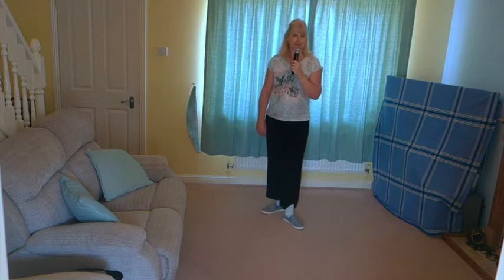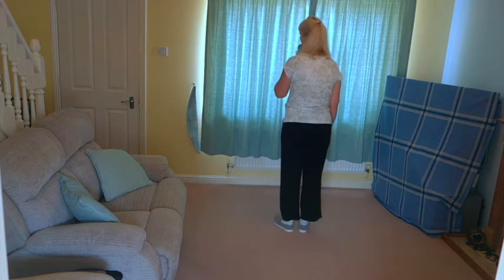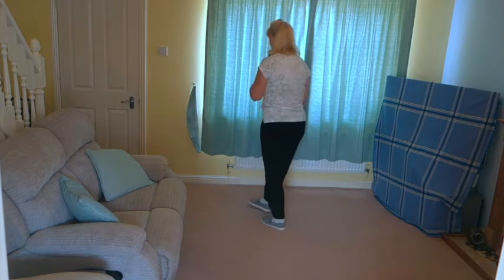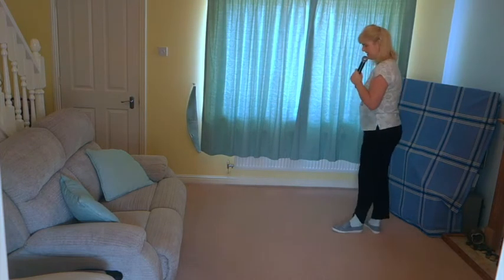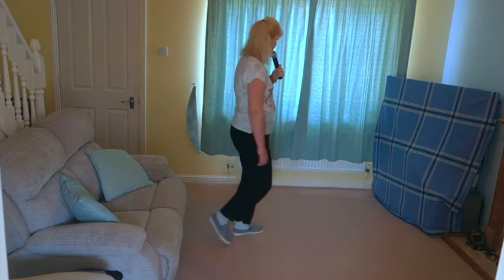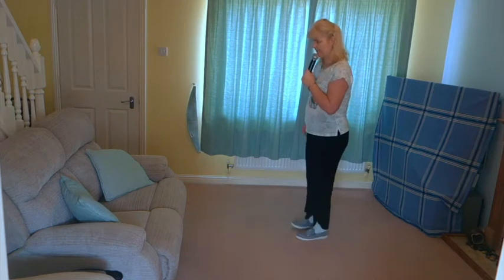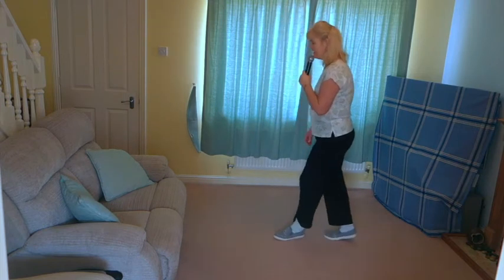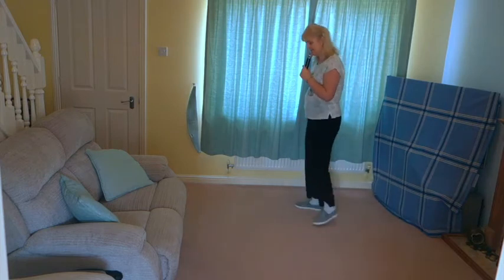So that is your dance. I'll now go through it with the counts. Cross rock off on the right: 1 and 2, and 3, and 4, and 5, and 6, 7 and 8. 1 and 2, and 3, and 4, and 5, and 6, 7 and 8. 1 and 2, and 3, and 4, and 5, and 6, 7 and 8. 1 and 2, 3 and 4, 5 and 6, and 7, and 8.